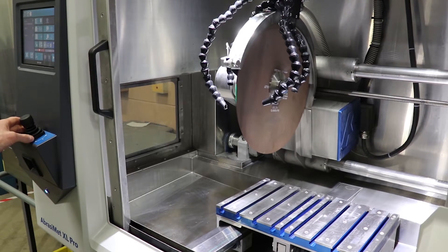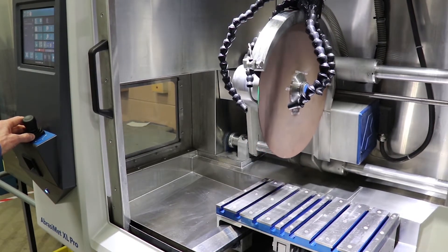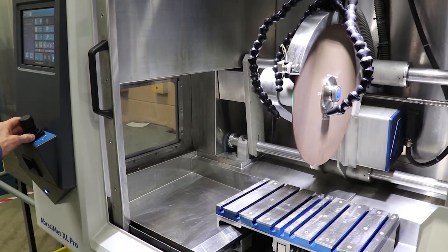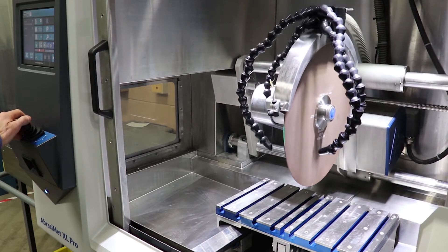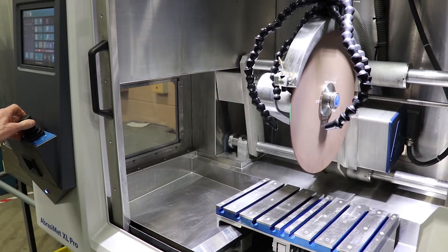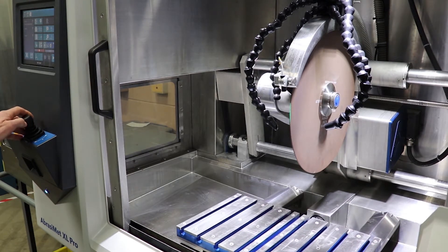This is a three-axis machine. You can move the blade in the X direction to serial cut in any location you want along the X. The blade also moves in the Z direction in a typical chop cutting type application. The vice table also moves in the Y direction, both in the positive and negative Y.